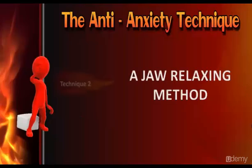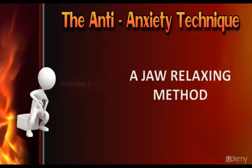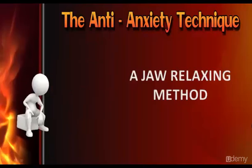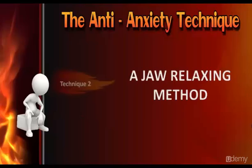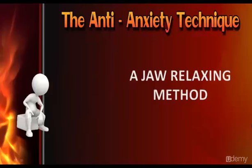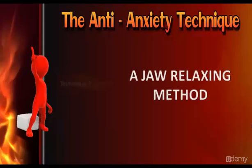While you inhale deeply, put your hand on your belly and feel it rise — this shows that you are breathing from your diaphragm. Some people find that by inhaling to a count of four, pausing for four, and exhaling for eight, they are able to keep their mind from wandering.